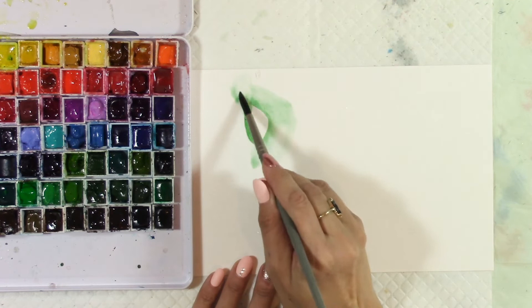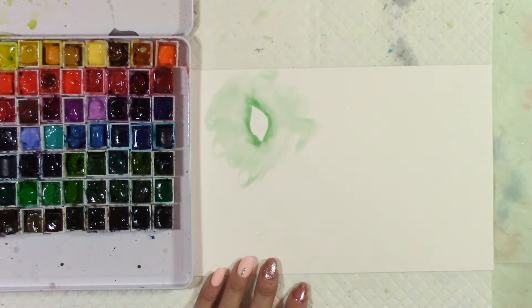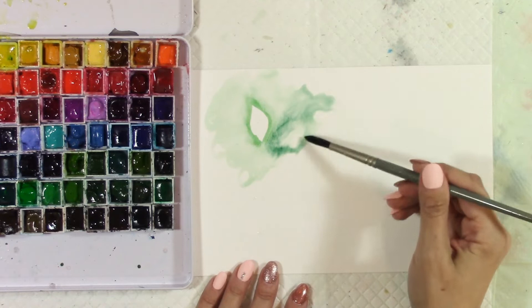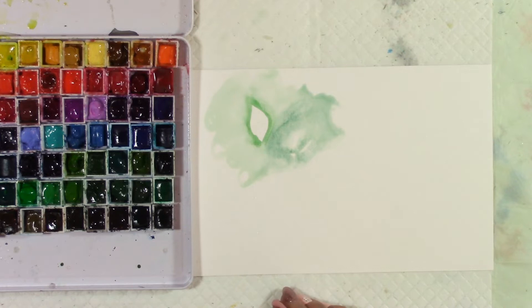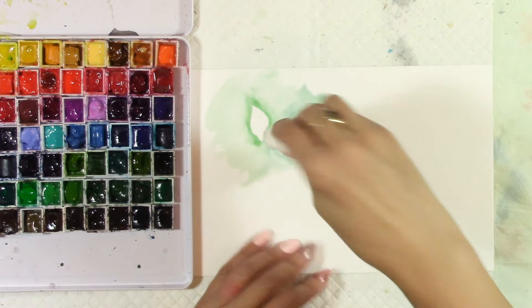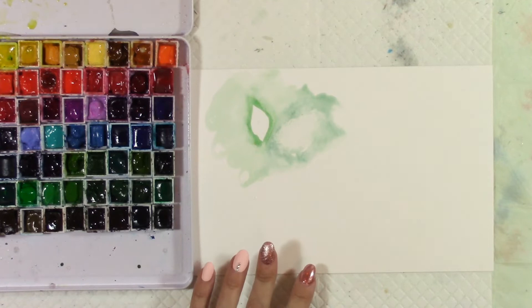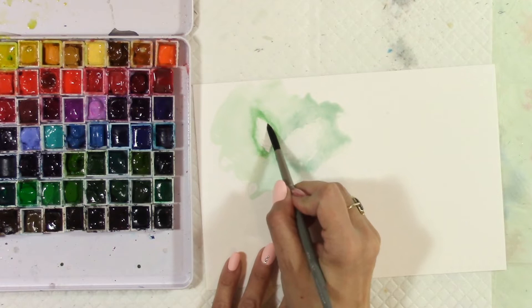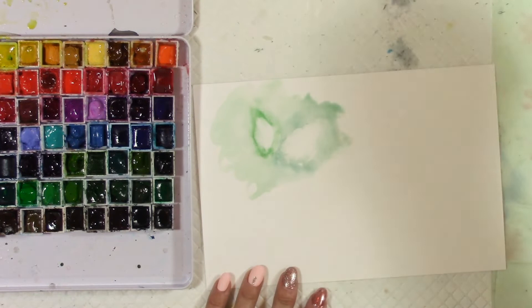Or I could go this way and take some Cascade Green and do another thing. So this is wet, so I'm painting wet into wet, so you're going to get a different effect. We still have — depending on how much that moves — if we don't want it to move anymore, we can just take a little cloth and kind of stop that movement. And then we can go in now that it's sat there for a little bit and just soften these edges.